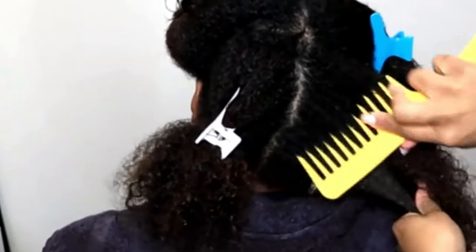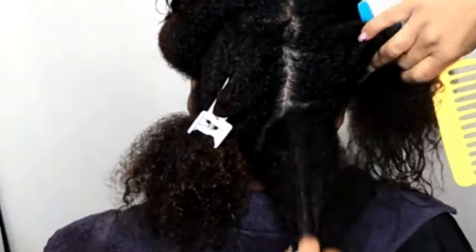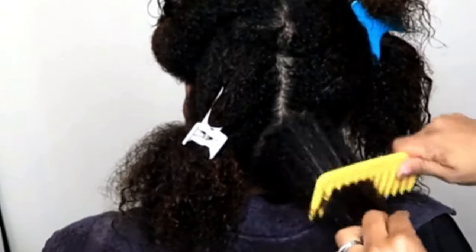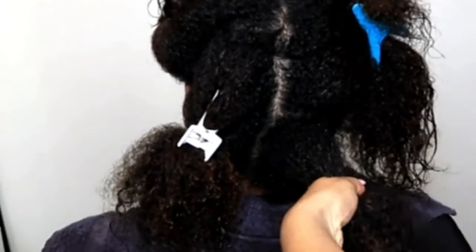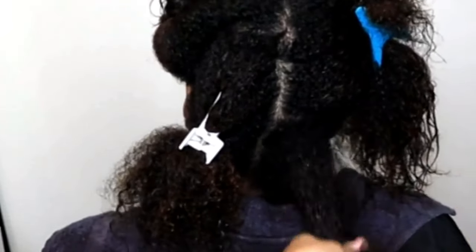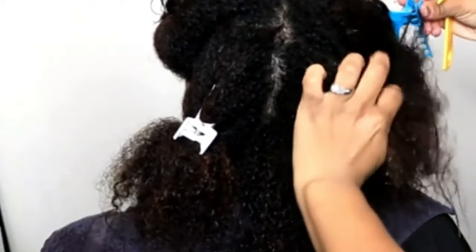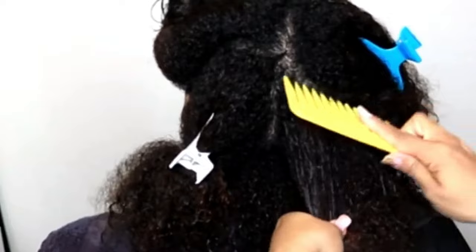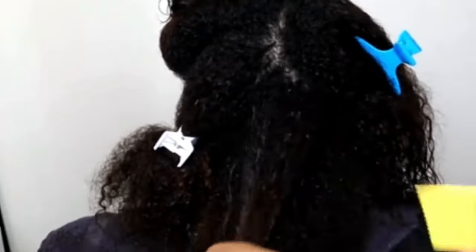I do hair from a holistic way, meaning everything is connected. It's not just a hair product, it's not just my technique, it's not just the science of the human body, it's not just my client's patterns and routines — it's everything collectively together. All pieces have to hit for things to work out.